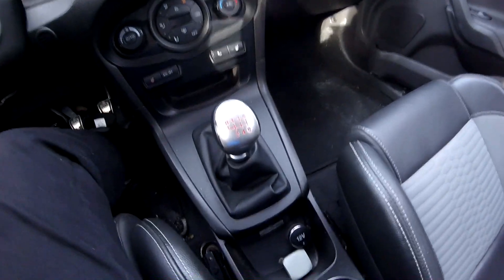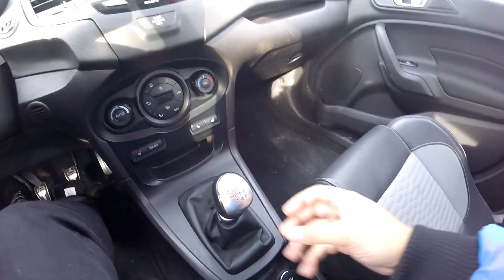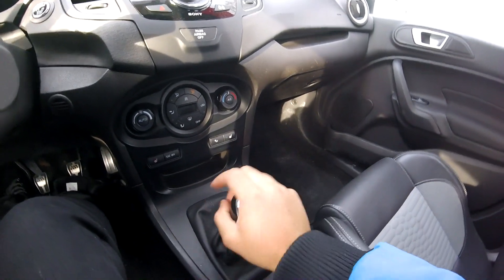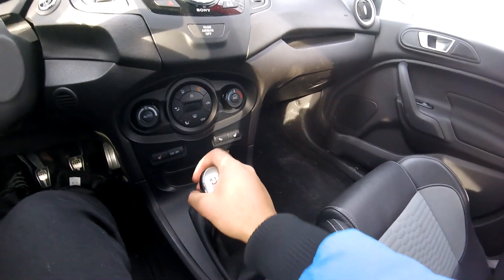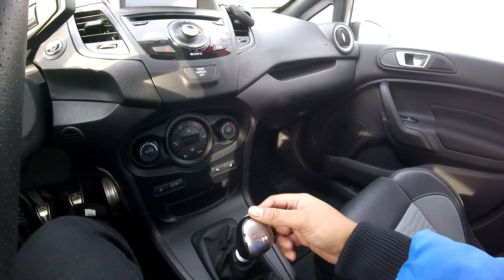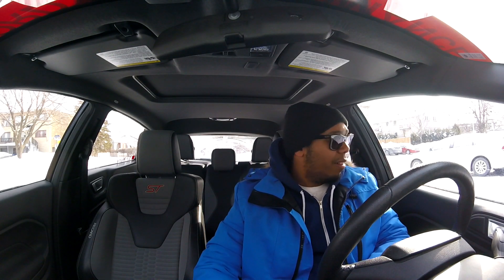So it's the next day — we lost a lot of light really fast — and we're gonna install this right now. As you can see, this is the stock shift knob. You can see how worn out it is. It still feels kind of good going through the gears, but it's very worn out and it was time for a change.